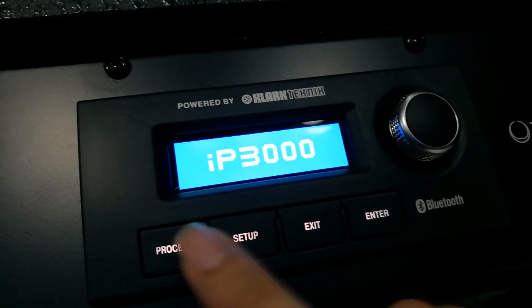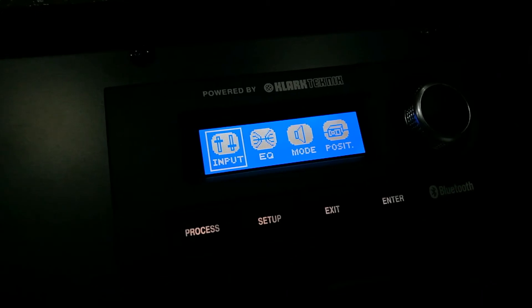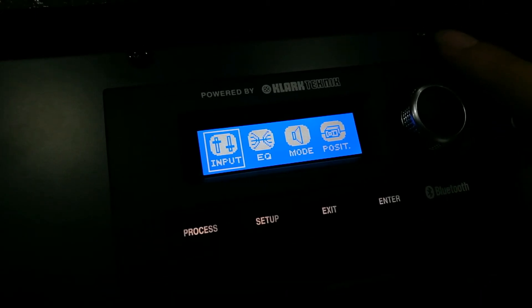This is the preview of IP3000 DSP. As usual, we have input, EQ, mode, and position.